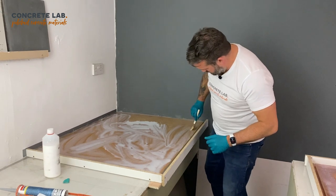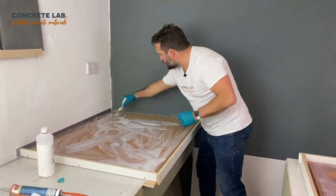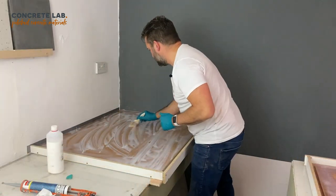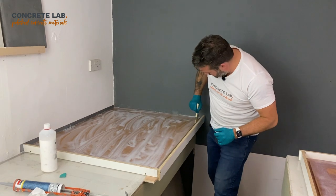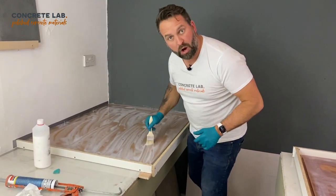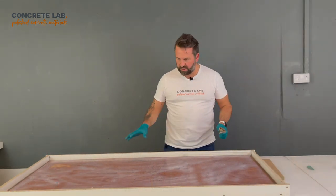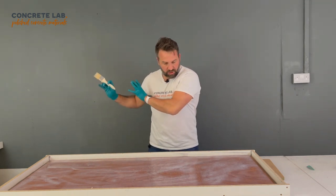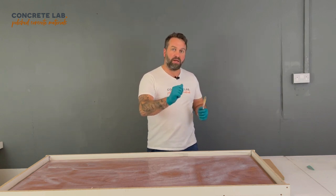This will take a couple of hours to go off, and then we can start looking at applying the mould release to the edges. Once that's done you're on to the fun bit — you're on to the mixing up of the concrete and pouring it in the mould. I've put quite a lot in here; you probably don't need to put that much in, but don't worry if you have — it will soak in eventually, and when it dries off you'll know from the look of it that it's fully primed. Just a couple of minutes since we applied the primer and you can see it's already beginning to soak in. We'll leave this for a couple of hours and wait until it's just a bit tacky, then we can apply the mould release to the edges.